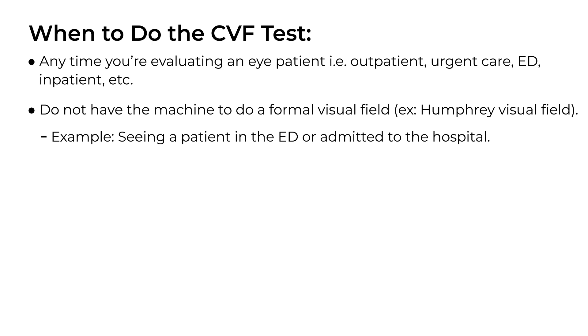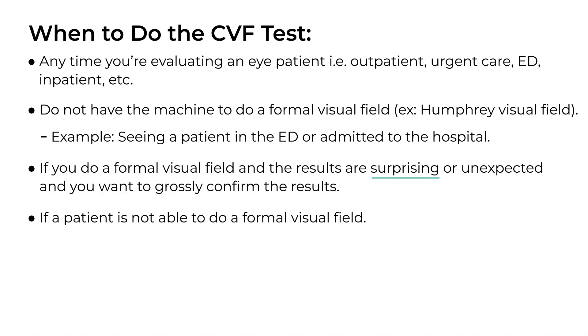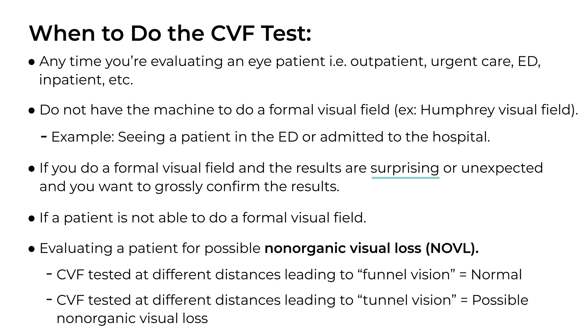Other times to consider doing this test: when you don't have the machine to do a visual field, like if you're seeing a patient in the emergency department or a patient admitted to the hospital. Also if you do a formal visual field in the outpatient setting like a Humphrey visual field and the results are surprising, you could do a confrontation visual field to see if those results are reproducible, especially if it's a dense defect. And there are also situations where a patient is not able to do a formal visual field — you can at least get some general information from confrontation visual fields.